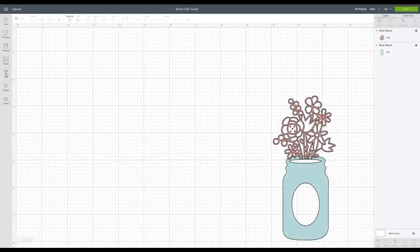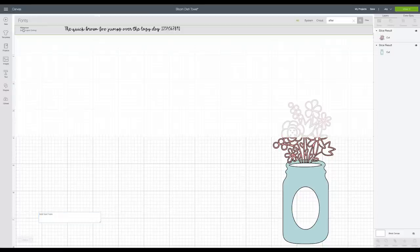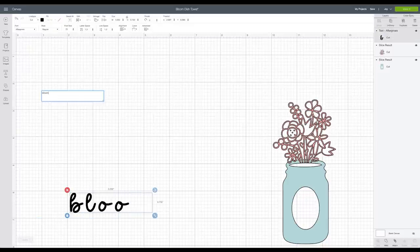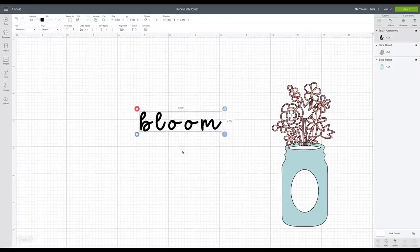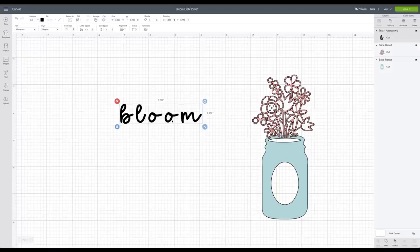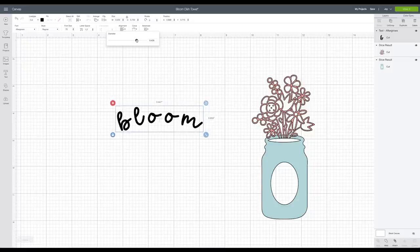Now I'm going to go to the text box and add text. I'll be using the font 'Aftergrows,' which is from Font Bundles — at the time it was a free download and I'm using it for personal use. I'm going to write the word 'bloom.' Before doing anything else I'm going to come up to the curve button and curve it just a little, because the next step won't allow me to curve my text.